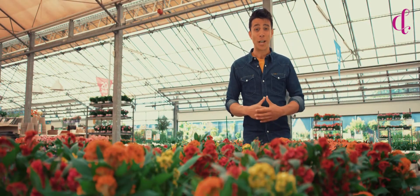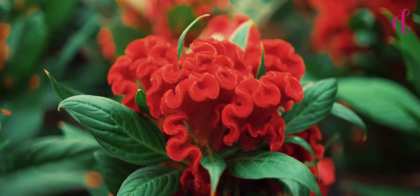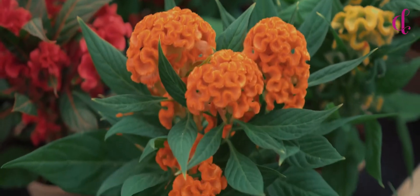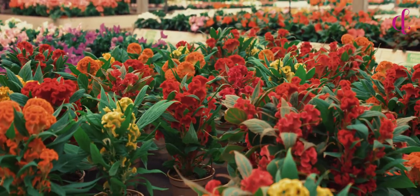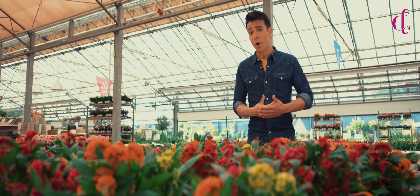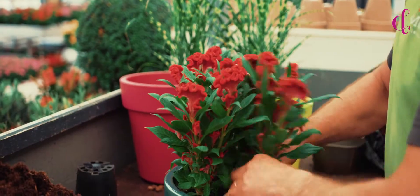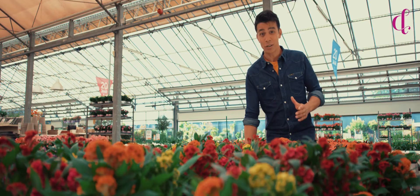Let me introduce you to the Celosia cristata Twisted, and here you can see why it is called that. It's a real eye-catcher due to its shape and its vibrant colors. It's a seasonal plant that will bloom all the way through summer into fall, in a pot or open soil. It's a tropical plant by origin, so it tolerates full sun.